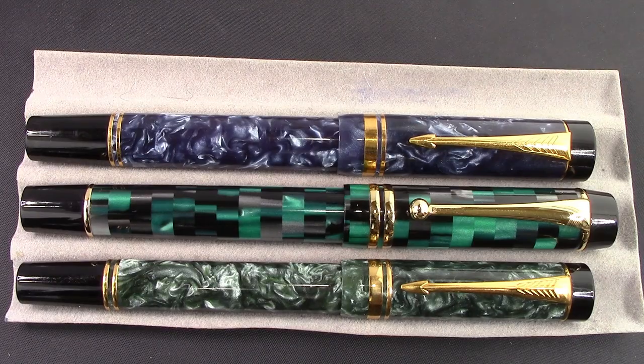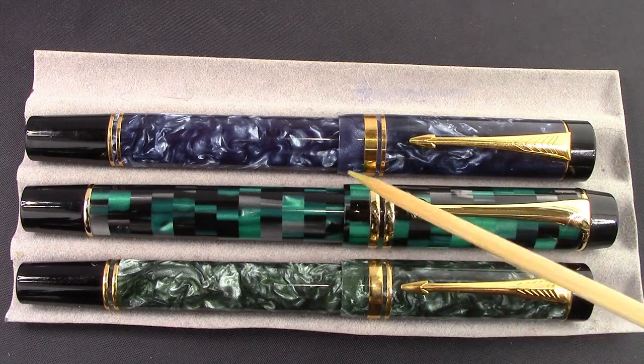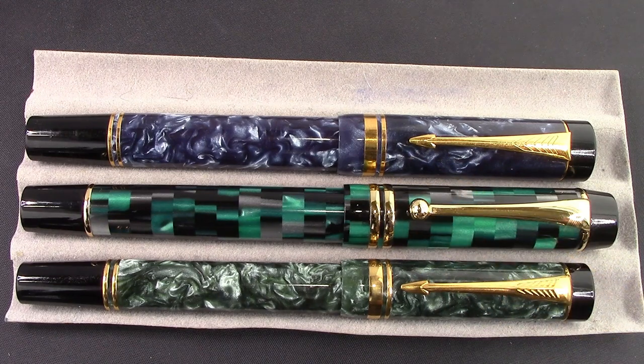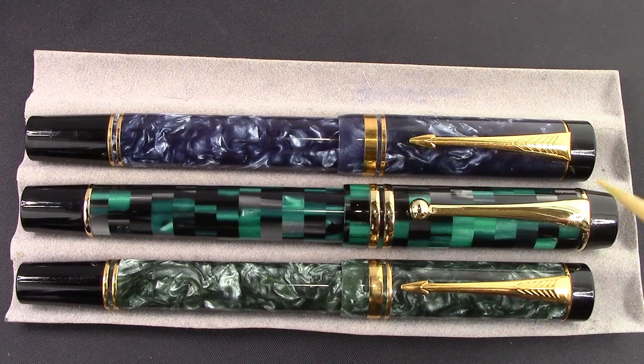I'd be remiss if I didn't show these in comparison to the Moon Man M600. Different sizes — I put the Moon Man in between the International and Centennial because the Centennial is bigger, and the Moon Man kind of fits in between. Lengthwise it's longer than both pens, but they did a good job doing an homage to a classic design. The Moon Man has a steel nib but it writes extremely well — though nothing writes like the fine italic in the International.